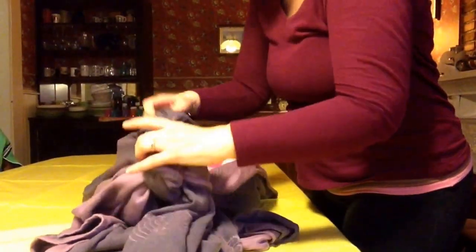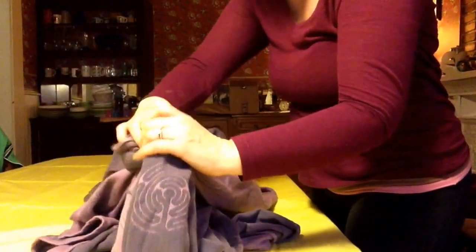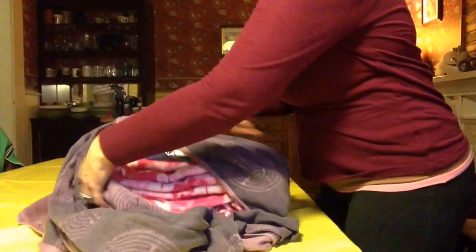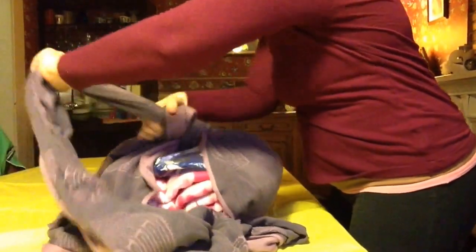And then I'm going to go ahead and feed the top part of the wrap through the slipknot. Can you see how that's cinching and getting tighter?